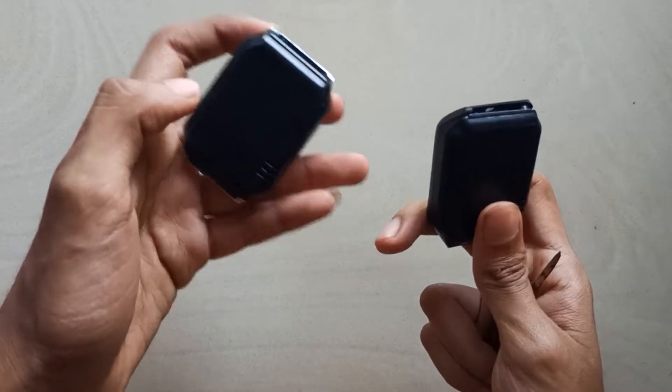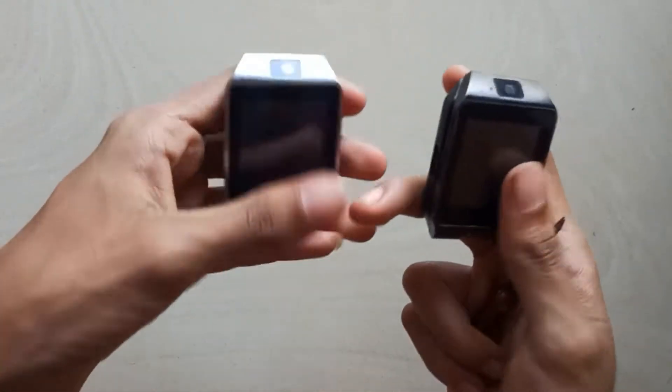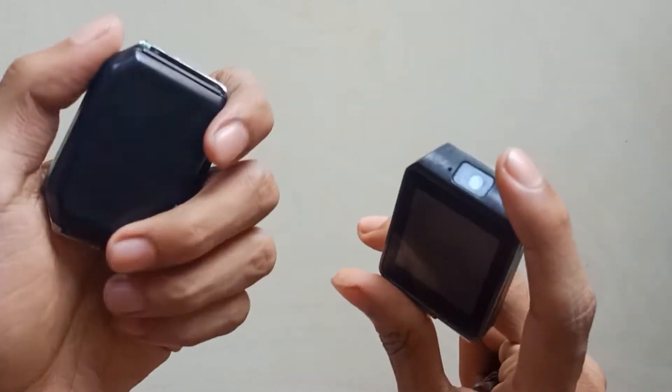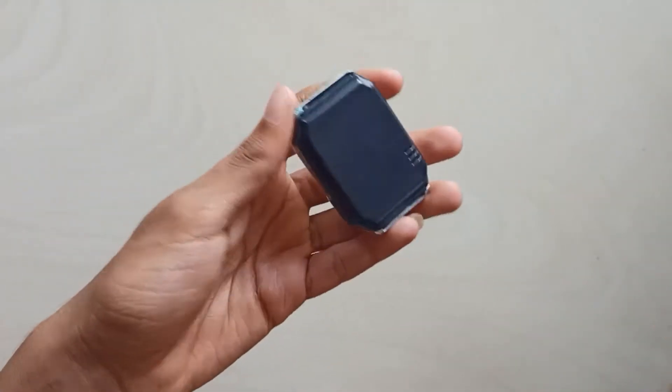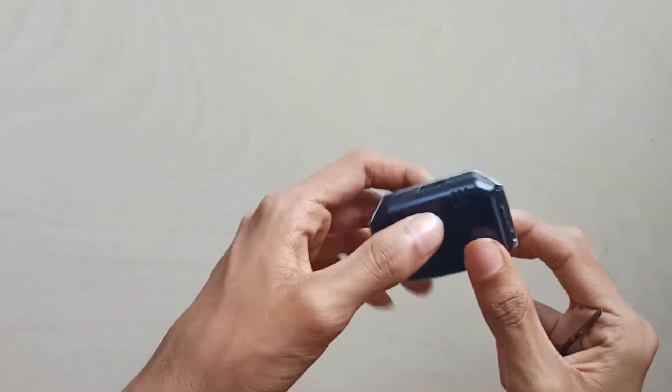Guys, we have two smartwatches. This is the third mode. We have one full item. Here we have one — we have a speaker here.